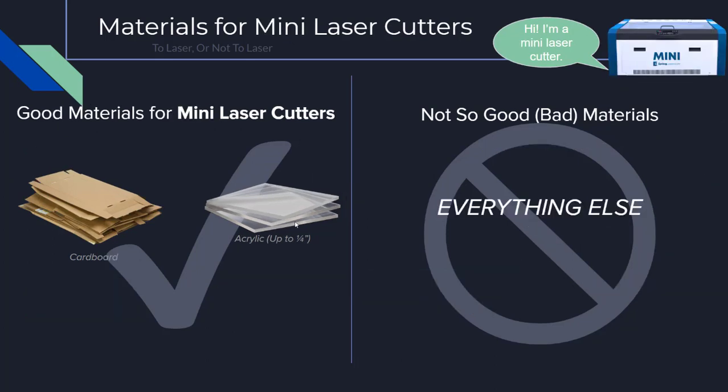As with the large laser cutters, there are some materials that are good to use with the mini laser cutters. When cutting with the minis, it's best to use acrylic. You can also use cardboard. Like the larger laser cutters, materials should not be greater than one-fourth inch thickness. Do not use any other material with the minis. When in doubt about using cardboard or acrylic with the mini laser cutters, ask an ITLL engineer.